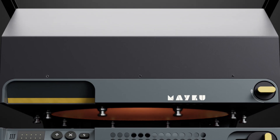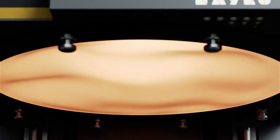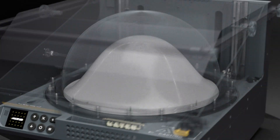At its core is the heated pressure chamber. It heats a sheet of material up to 200 degrees Celsius in under 2 minutes. It then applies pressure of up to 60 psi, generating 5 tonnes of force.